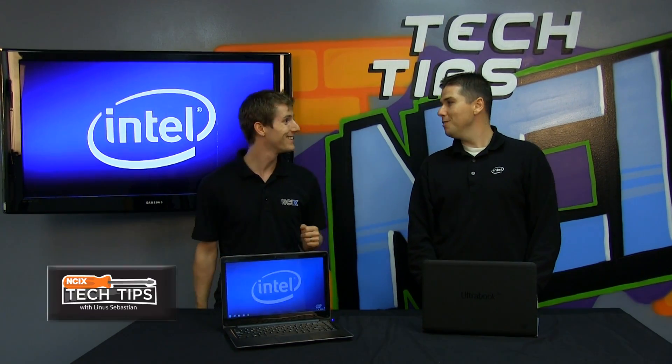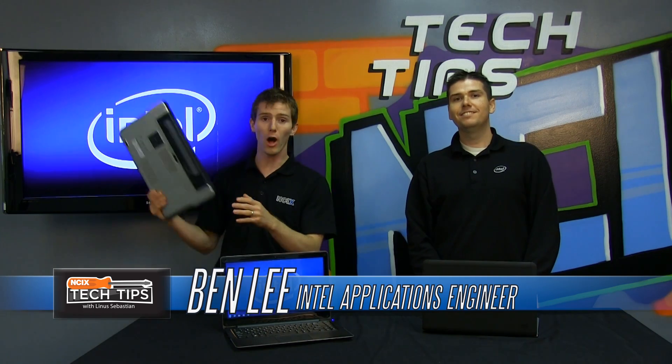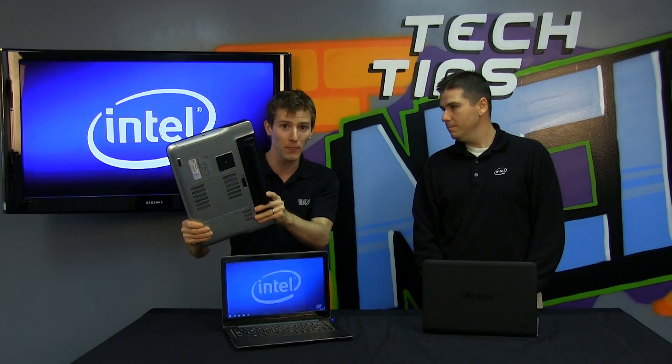Welcome to NCIX Tech Tips and welcome back Ben from Intel. Today's episode is about Ultrabooks, which are basically notebooks that are so large that you could probably kill a man with them.